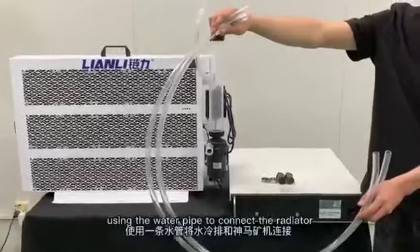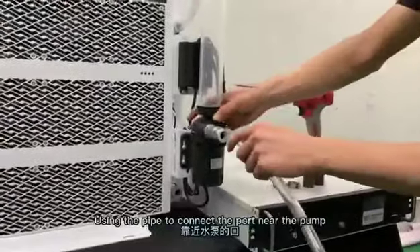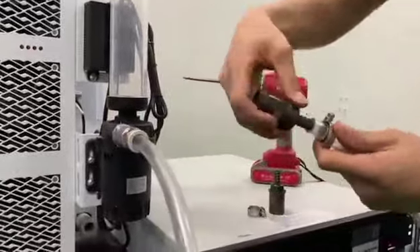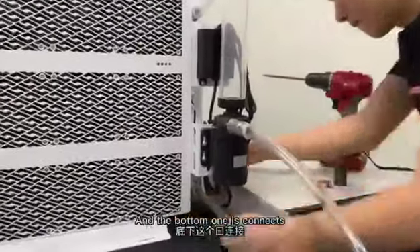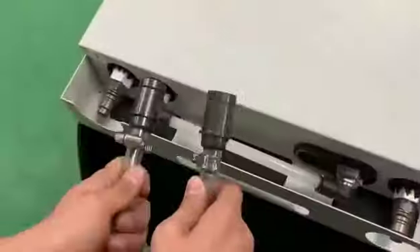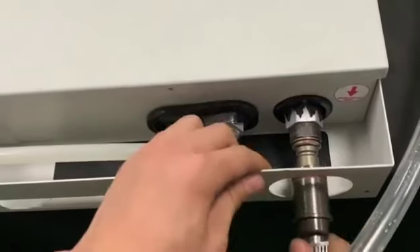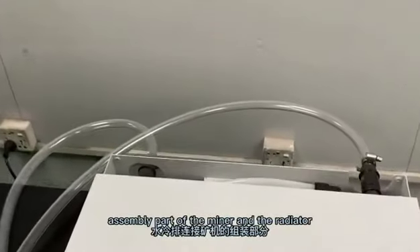Now our engineer is using the water pump to connect the radiator. Using the pipe to connect the port near the pump to the blue original joint and tie it with a screwdriver. The red one is connected to the outer layer of the water miner. According to the same color, we connect the joint in the miner. Our engineer just finished the assembly of the miner and the radiator.